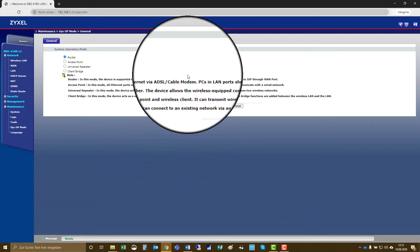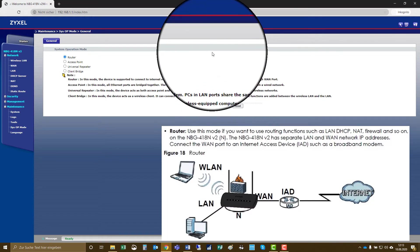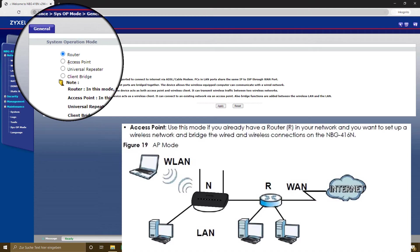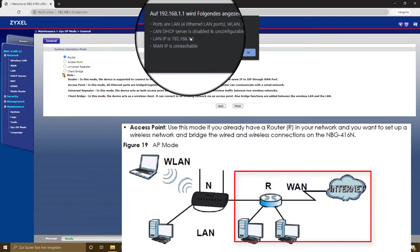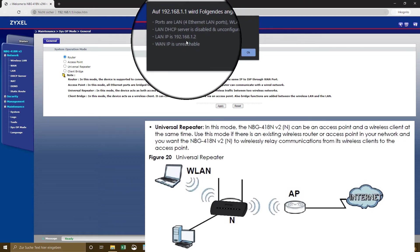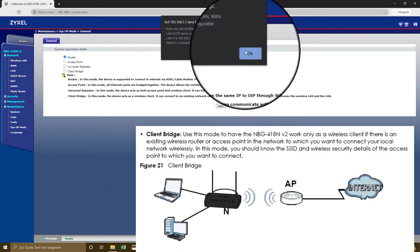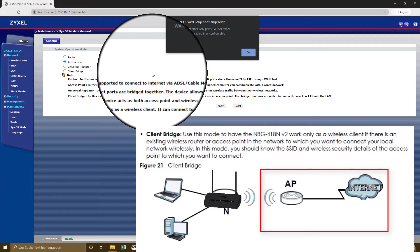The most important part is under maintenance — that is the system operation mode, because here you can set the device to four different modes. One is the router mode that we already configured, which connects an existing internet port by wireless or LAN to several other devices using a small firewall. The second is access point mode — note that in this mode the LAN ports are bridged and the device will only be available as an access point, with no DHCP and no firewall. As a universal repeater, the device connects to an existing wireless network and repeats it towards the clients connected to the NBG 418N, and you can also connect LAN clients to it. As a client bridge, the device acts like a client and connects to an existing network to connect computers on the LAN port to the network.